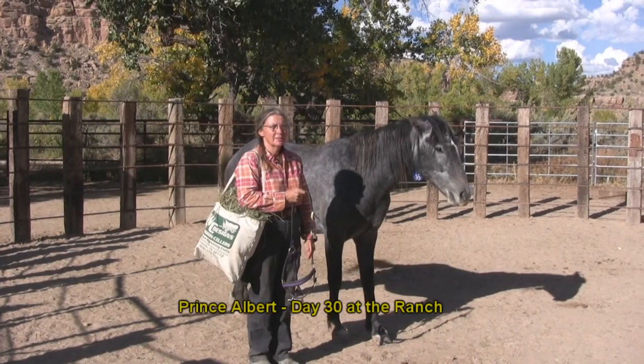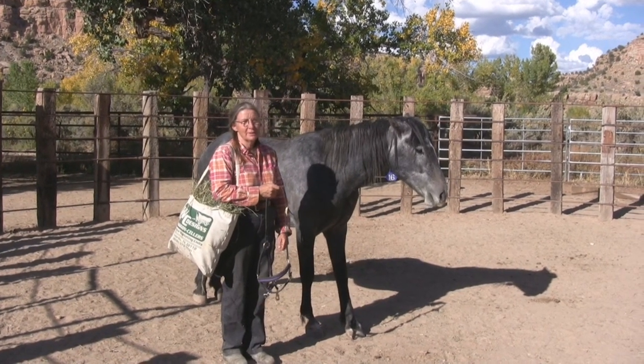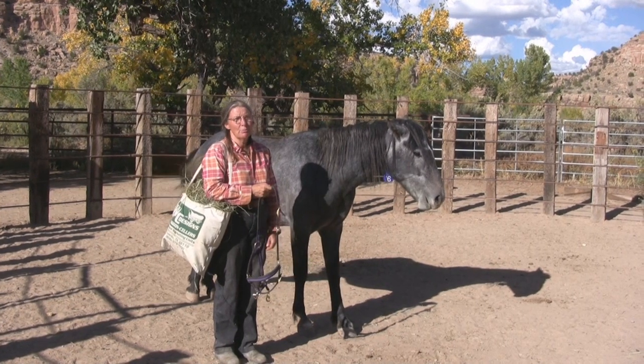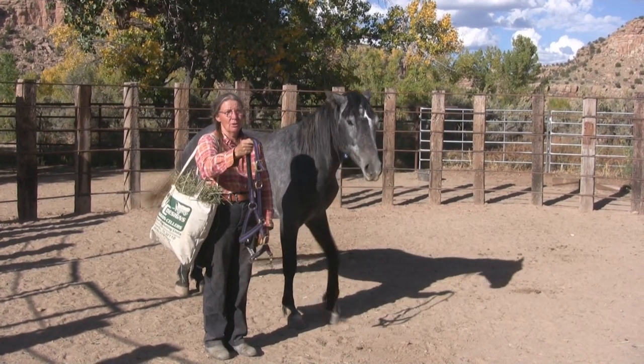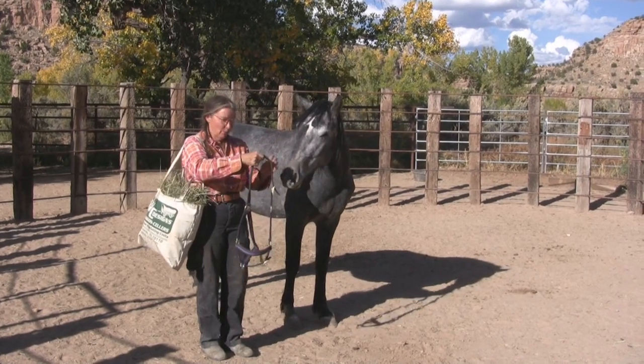Prince Albert came to us as a pretty disturbed, scared Mustang who had been really sensitized to rope. So instead of putting the rope on him, which had scared him, we chose to train him a different way. We chose to have him target the halter while we were walking away from him, and I want to show you how that works.